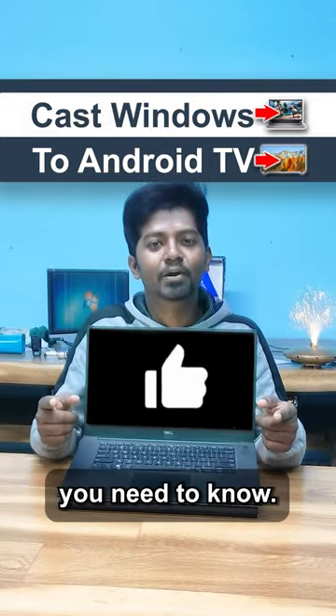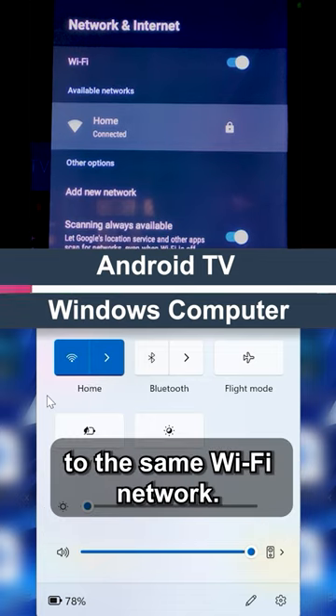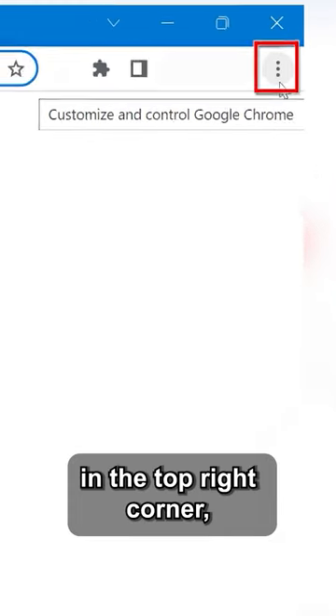Powerful PC tricks you need to know. Connect your Android TV and your Windows computer to the same Wi-Fi network. Open Google Chrome on your Windows computer. Click the three dots in the top right corner and select Cast.